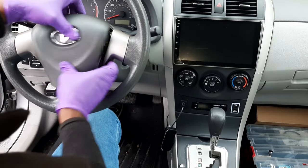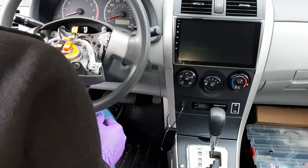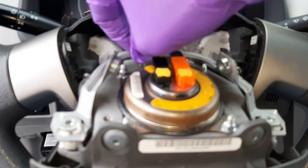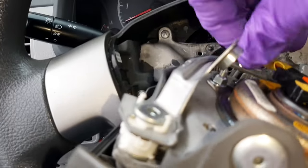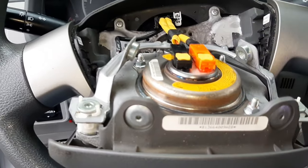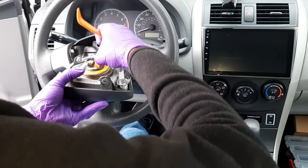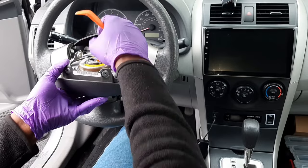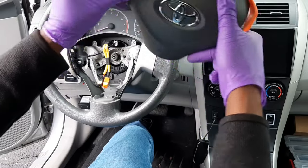When you remove the airbag you have connectors you have to disconnect first. Remove the ground wire, and then you're left with two yellow wires — one with an orange clip and one with a black clip. All you have to do is raise the clip on top of them and you'll be able to disconnect the airbag. Once the airbag is disconnected, carefully turn it up and place it down on the back seat, away from you.